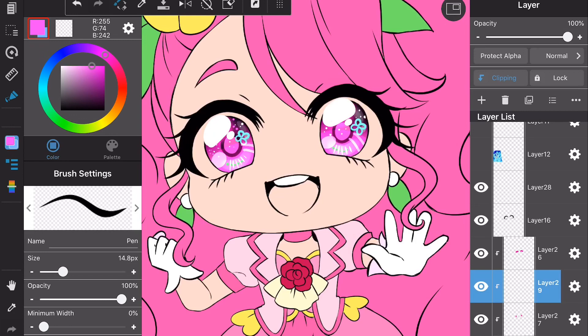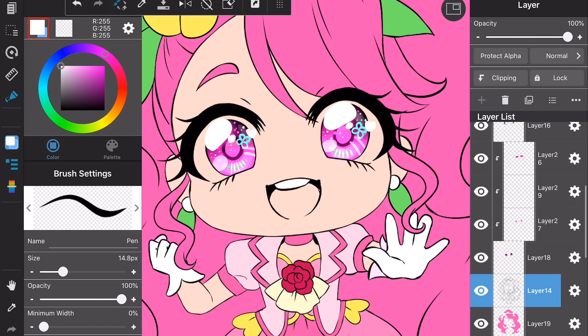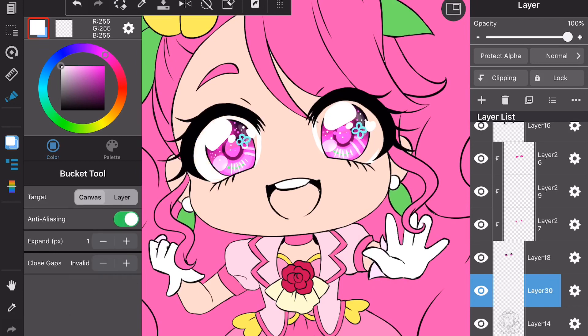I usually do white and then a lighter shade of the base color just to make it pop. At this point I'm basically done with the eyes, but I wanted to add more, so I added a heart-shaped catch light right at the edge of the eyes. Then I start filling in the sclera — going underneath the iris to fill in the gaps in the linework — and I use the fill tool to fill that up, because we work smarter not harder here.